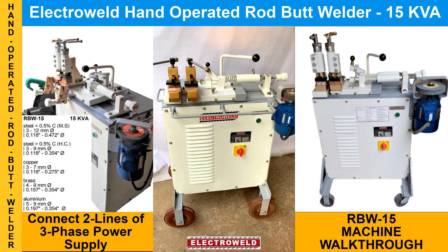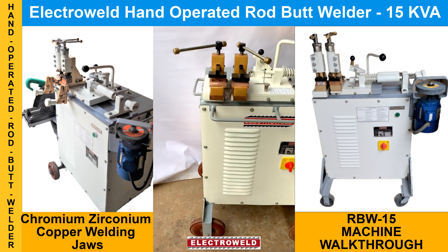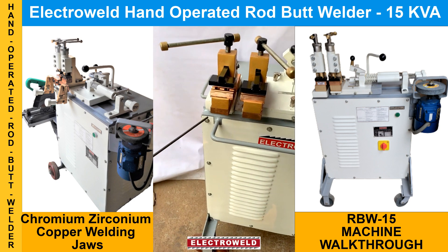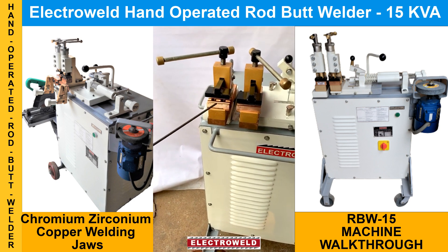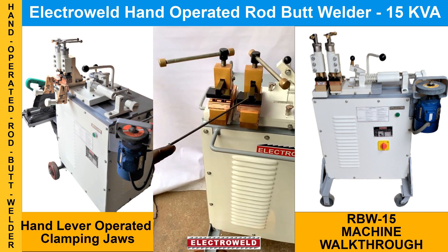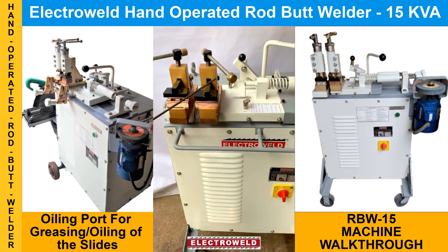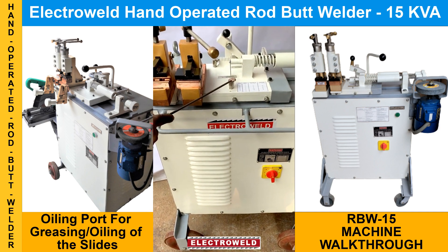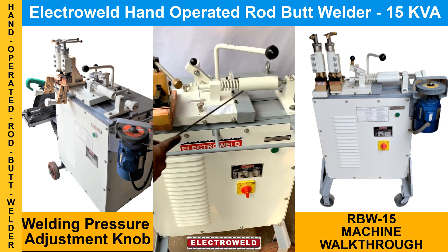These are the chromium zirconium jaws — these are the clamping jaws — and on top you have the clamping lever. Then we have the coiling cups; you can do the greasing and oiling of the slide.